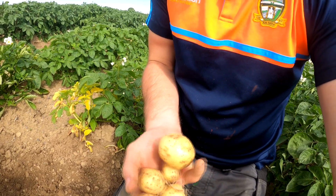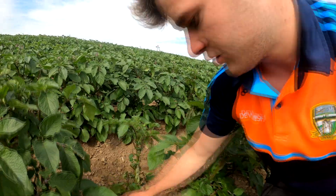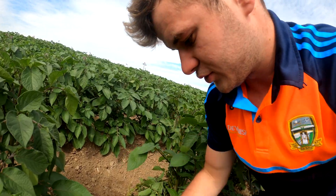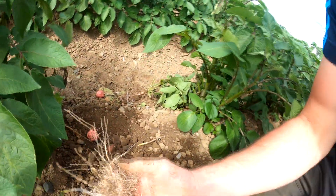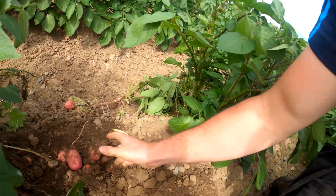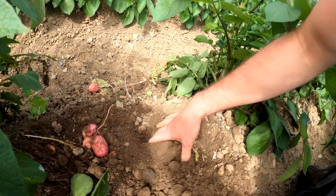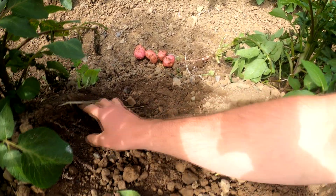Moving across here you can see the Rooster crop. Roosters generally yield a lot more than the Queens — you get maybe 16 or 17 potatoes off the first one you planted. The mother potato that is planted at the start, which is connected to the roots of the plant, actually dies and produces all the other potatoes to grow. You can see the potatoes are very deep in the soil — they grow down to get the nutrients, roots going nice and deep.